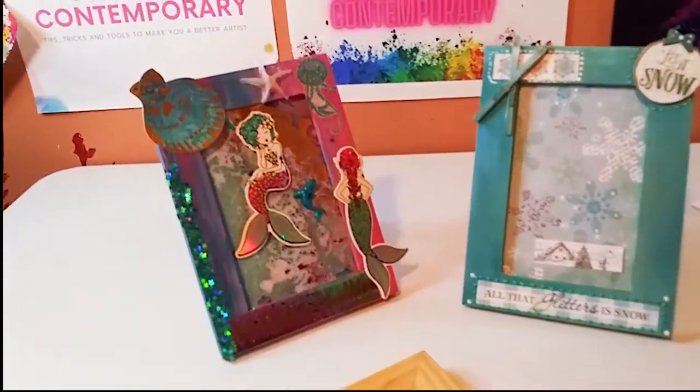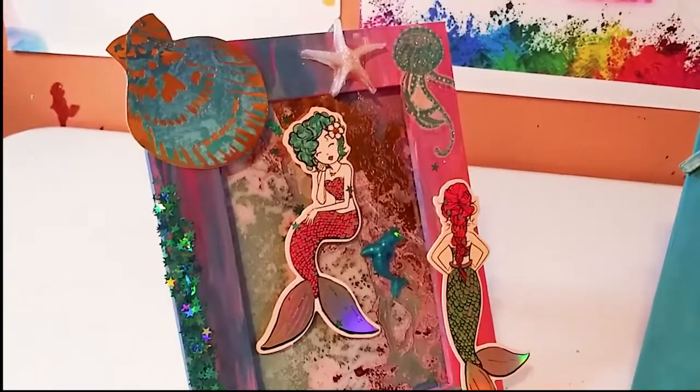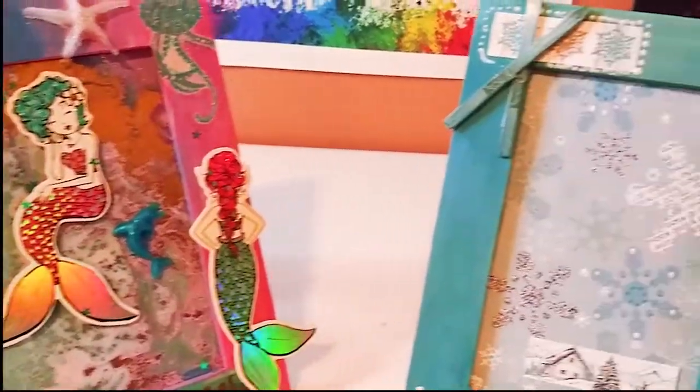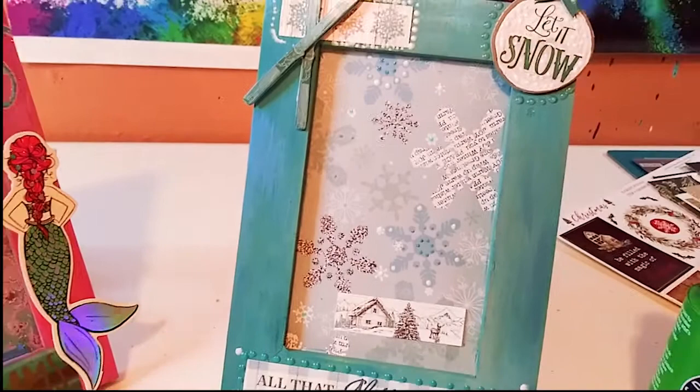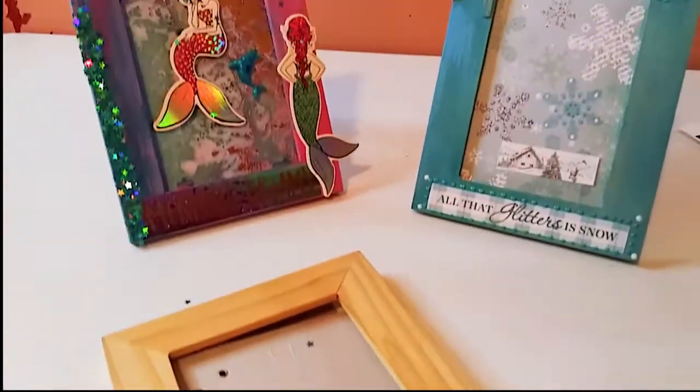Hey guys, welcome back to my channel! It's Marisa, and in today's video I am going to show you how to make these beautiful frames out of a plain wooden frame. We're going to do some altered frames today.